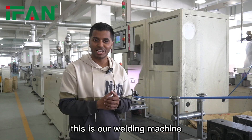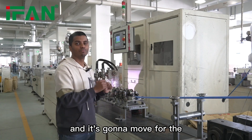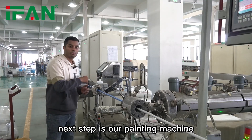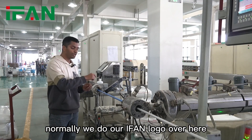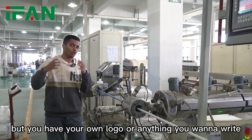This is our welding machine, where we do our welding, and it moves on to the next step — our printing machine. Normally we print our IPAN logo here, but if you have your own logo you want to use, that is no problem.